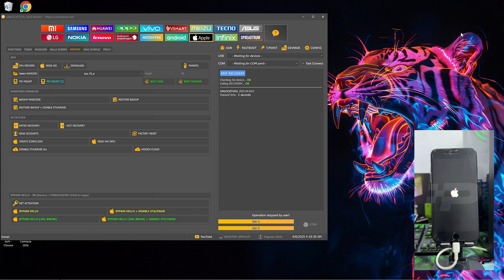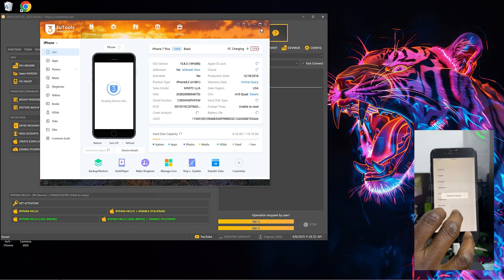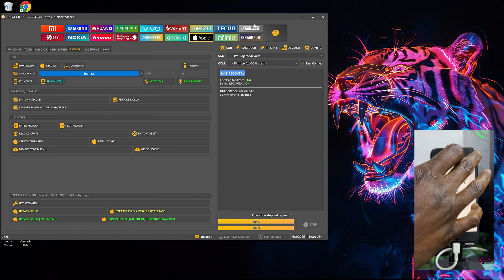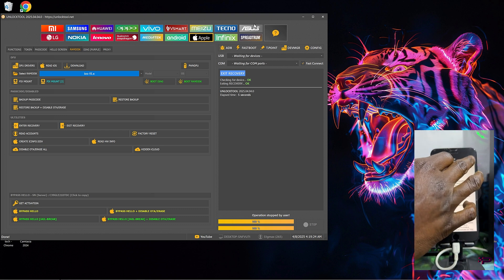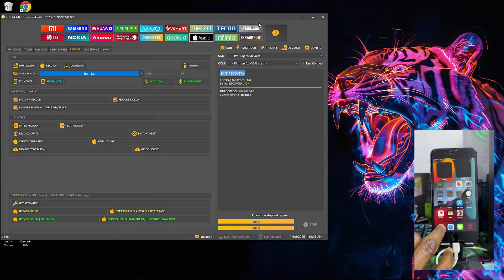This is licensed software, so in case you need the license or you need your account activated, kindly go ahead and send me a DM on Telegram at GSM Permit. Beware of impersonators on Telegram — make sure you click on the link directly from YouTube. I don't advise you to search the username manually from Telegram; just click the link directly from YouTube. That's all for today, thanks for watching, I'll catch you guys in my next video — peace out.